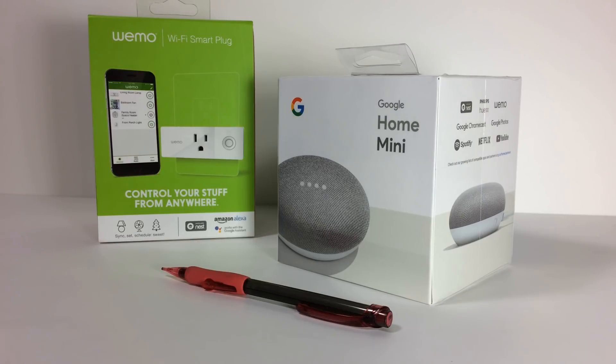This is the packaging for Google's Home Mini and Wemo's Wi-Fi Smart Plug. Hello and welcome to our channel all about home electronics. If you have any interest in making life easier with a do-it-yourself smart home gadget, hit the subscribe button at the bottom right of your screen. In this video, we're going to show you step-by-step how to set up Google Home with Google Assistant and how to set up the Wemo Wi-Fi Smart Plug and then pair it with Google Home Assistant.